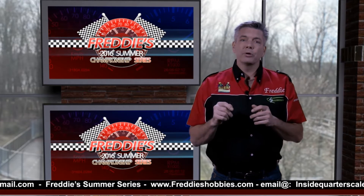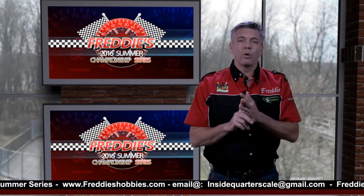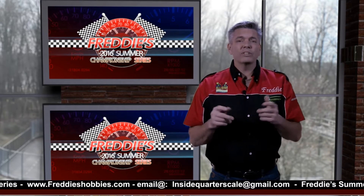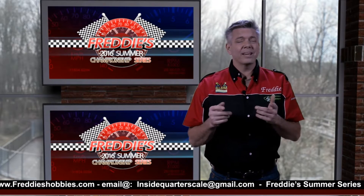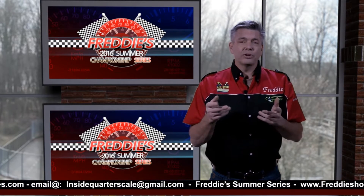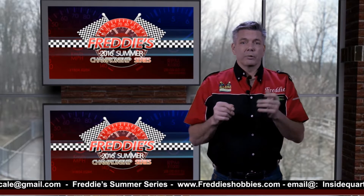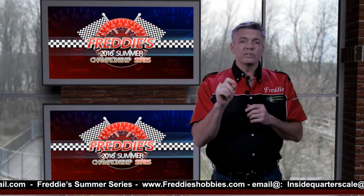I was at the computer going from this website, over to this social media site, back to this forum page, all to find out what is happening in the world of Quarterscale. I'm thinking to myself, why does it have to be so hard? And then, who else is doing all of this? So I thought, let's make it easier, let's try putting a show together. This way we can bring all the series, all the information in one simple show.